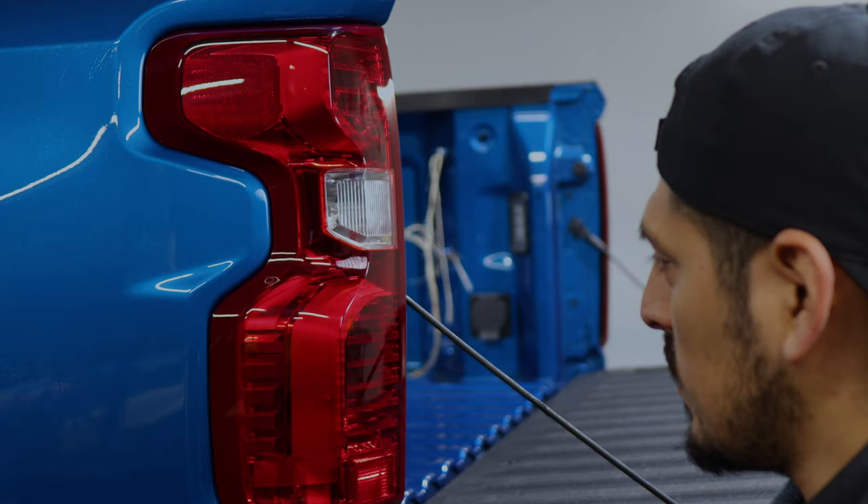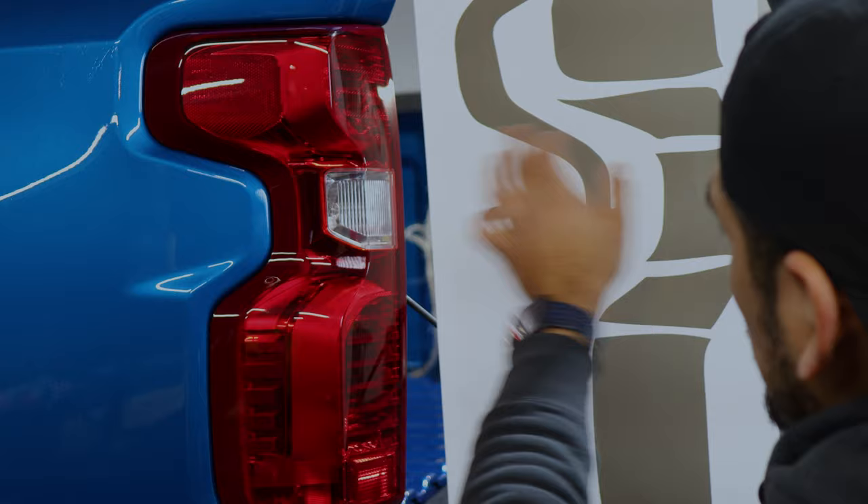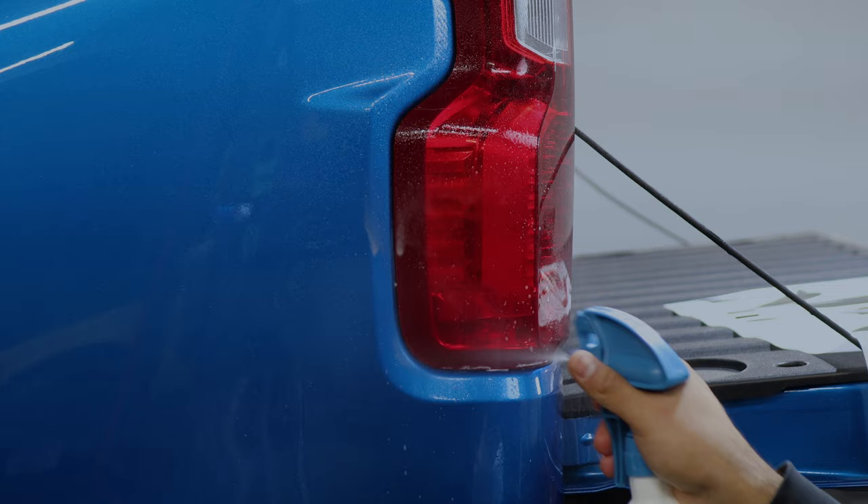When you receive the tints, this would be the piece for the driver's side, laid out according to how the installation will be. The bottom piece will be for this part, and this piece here will be for the edge. We want to start with this bottom piece first, so apply your slip solution to align it.